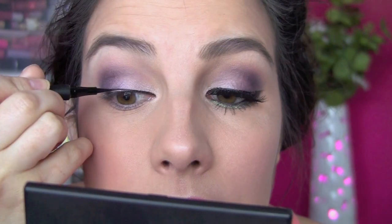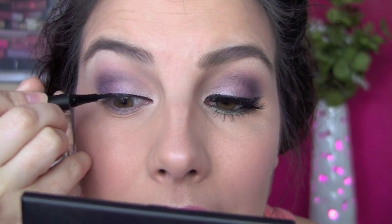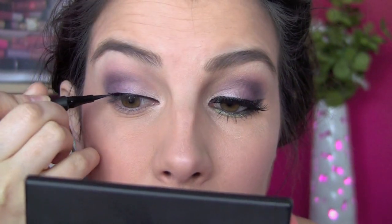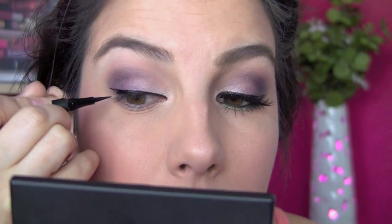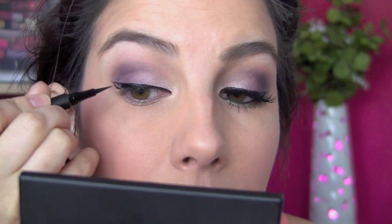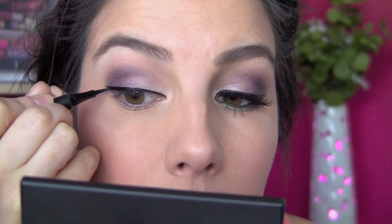Next we're going to the upper liner, which will help us blend down into the lower lash line part of the look. I'm using my Milani Eye Tech Extreme Liquid Liner, starting right at the innermost corner. I like to go just above my lash line and then really get in there and fill in as close to the lashes as humanly possible — we never want a liner gap. I'm thickening it as I get to the outer corner, extending it out straight, then forming and filling in a little triangle. And we've got a wing.